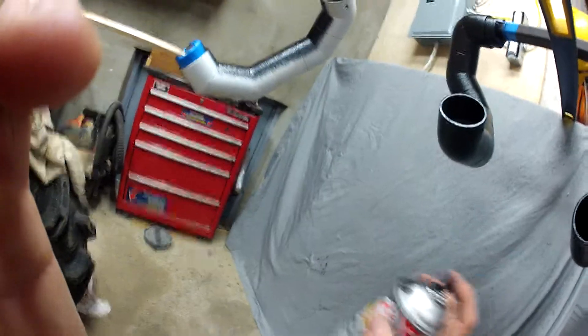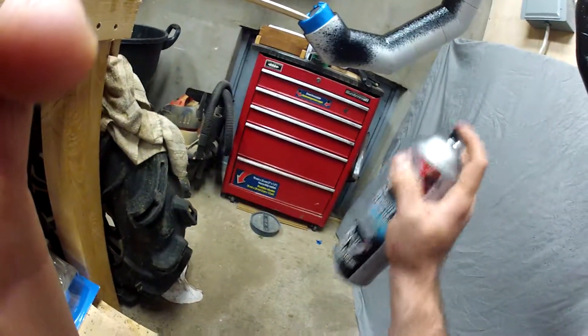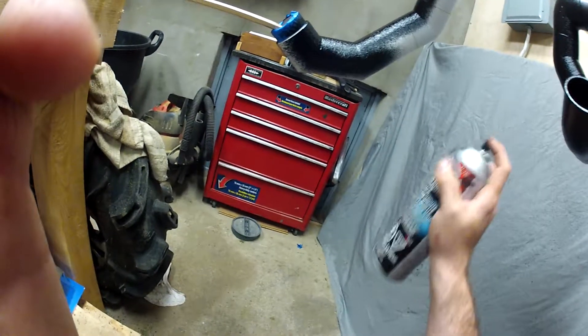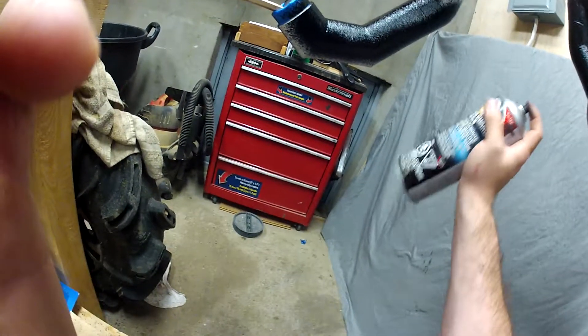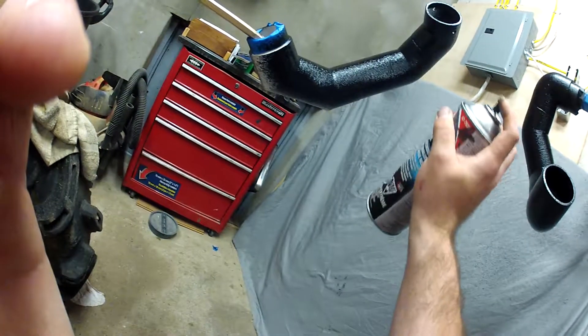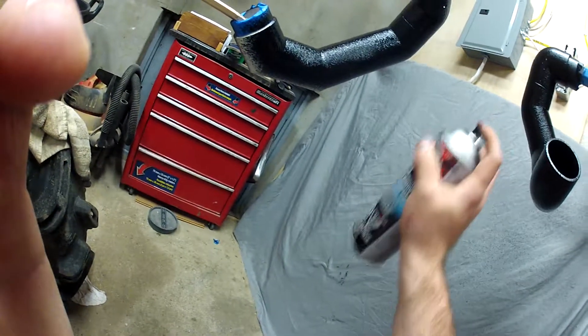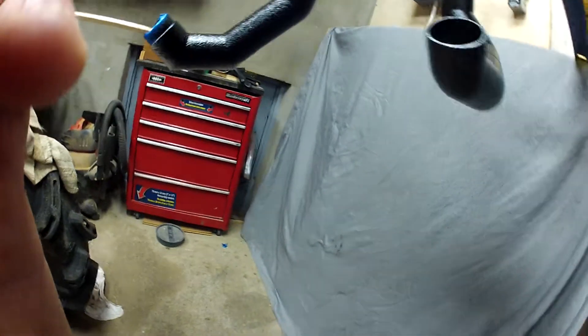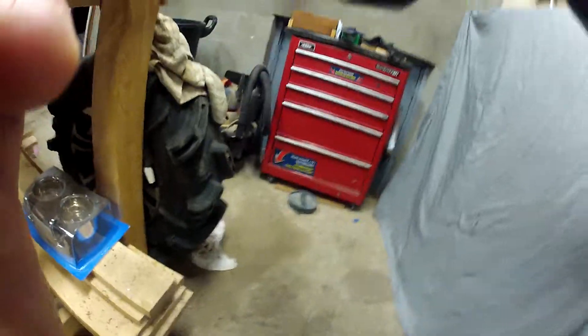It takes a lot of abuse before it chips, and because it's kind of rubberized it flexes, which means it's more likely not to chip. Should probably cover that box up — got paint on it. Well, more to come.